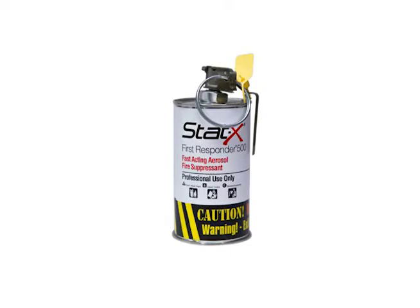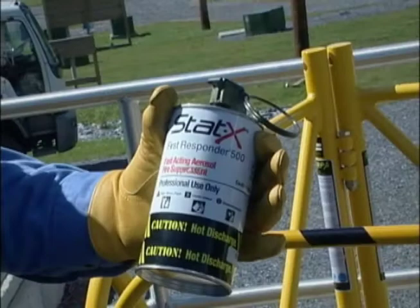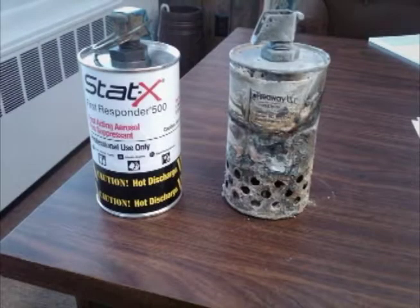Welcome to the training video for STATX First Responder 500, a handheld fire suppression device for utilities. Today we will guide you through use of the STATX First Responder for suppressing manhole, cable space or vault fires. You will learn about STATX Agent, what it is made of, how it works, when to use STATX First Responder, how to deploy it safely, and what to do after a STATX First Responder has been used.